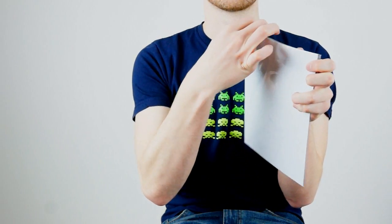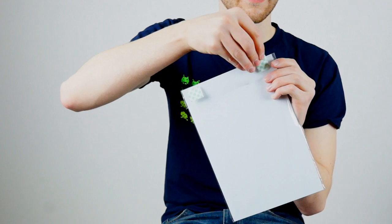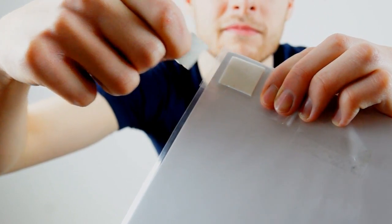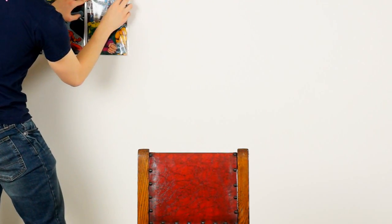You're gonna put these tape pieces on the back of a comic book like that — good job, Dylan — and then you're just gonna tear it off. Yeah, mounting tape, that's what that does. Ta-da!